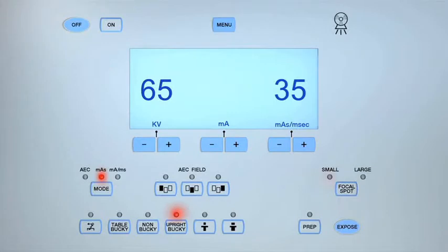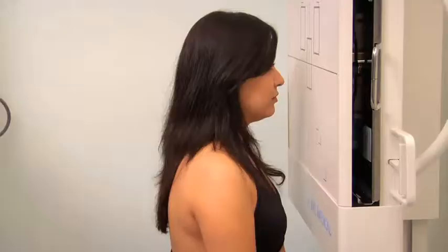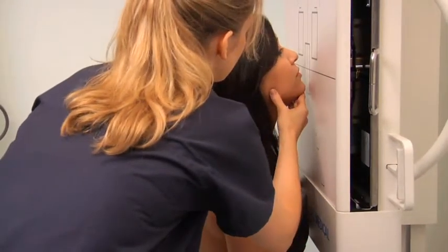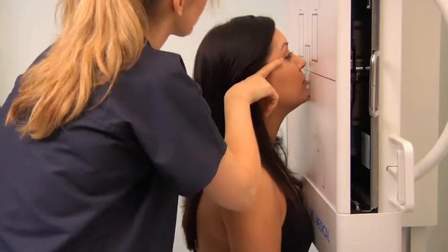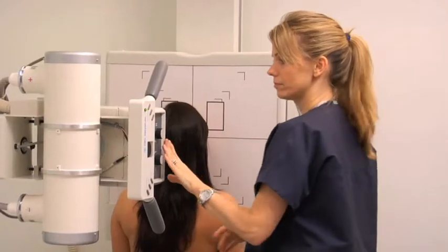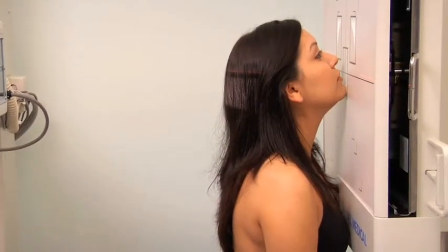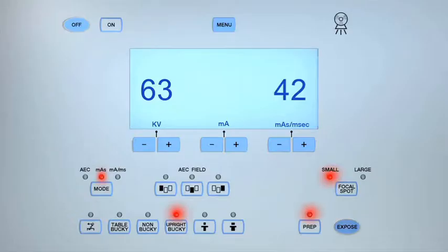For a parietoacanthial projection of the nasal bones using the Waters method, adjust the exposure settings to between 60 and 65 KV and set the MAS between 40 and 45. Position the patient to sit facing the image receptor and ensure that a protective shield is correctly positioned. Extend the patient's neck and rest their chin on the image receptor, making sure that the head is not rotated. Align the mentomeatal line until it is perpendicular, or check that the orbital meatal line is at 37 degrees to the image receptor. Center the central ray to exit at the acanthion in the midsagittal plane. Collimate to include the nasal bone and surrounding facial bones. Position the lead marker and expose the cassette.